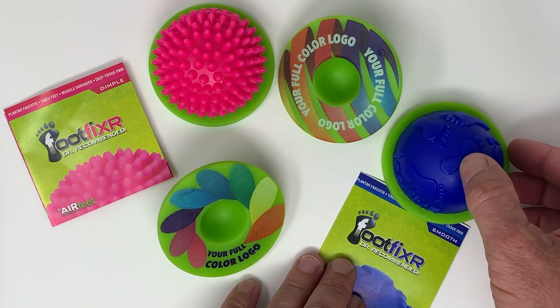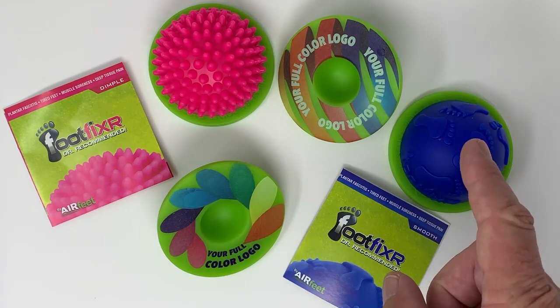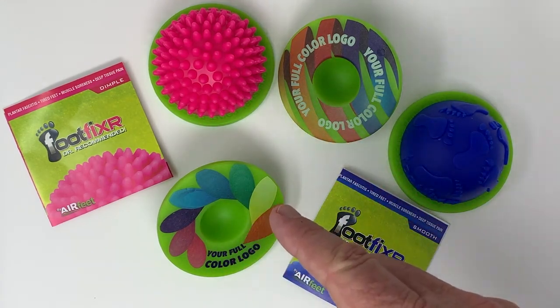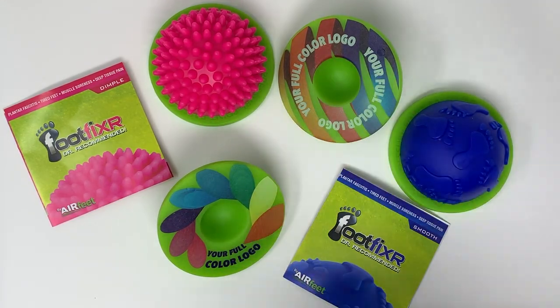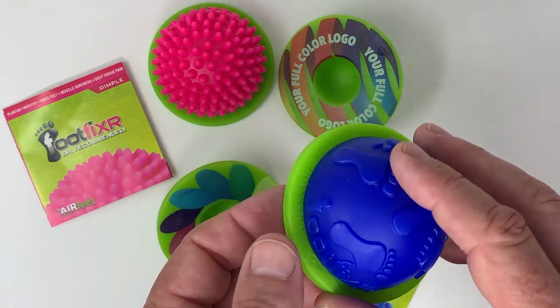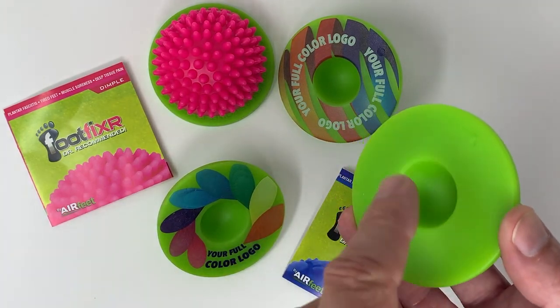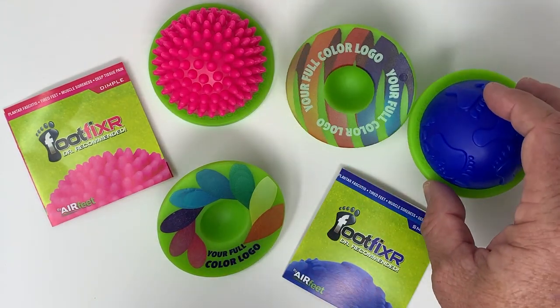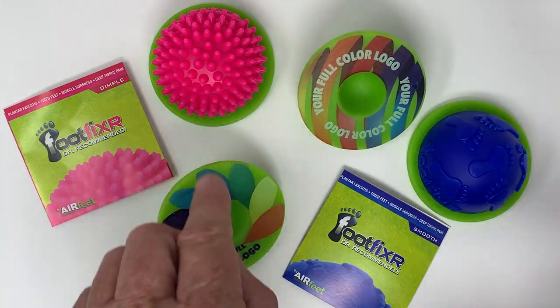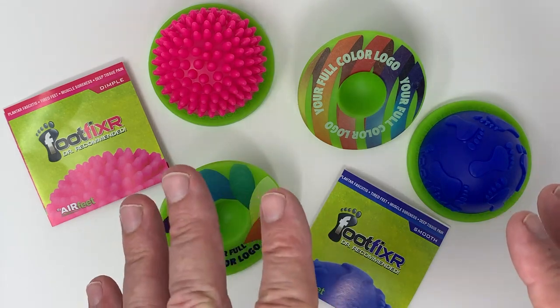The cool thing about Air Feet and the Foot Fixer is our ability to create very health and wellness focused products. There are two different styles, but what I really want to look at is how you can logo them — and that's probably what you're curious about as well. This entire bottom surface you can do literally 100% coverage in whatever design you want, whatever color — there is actually no limit.